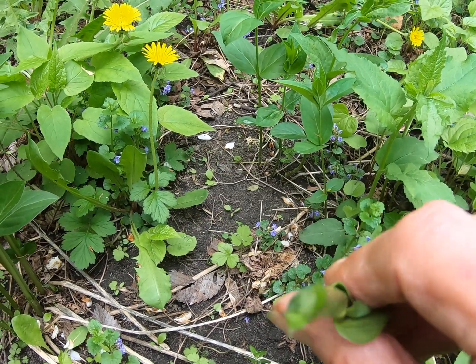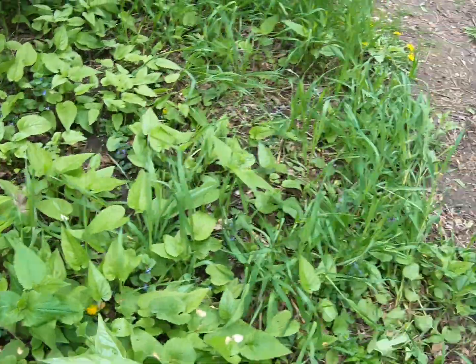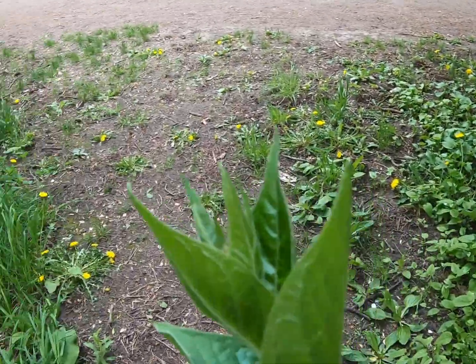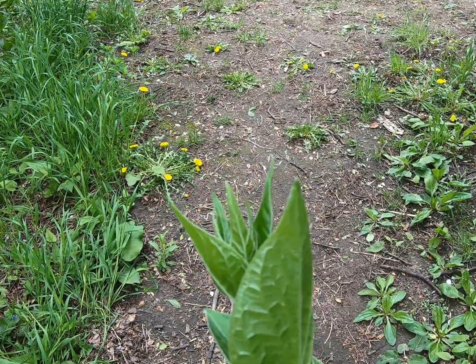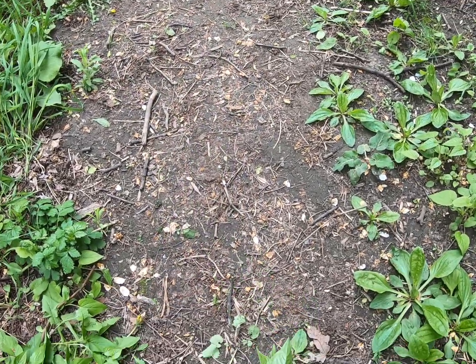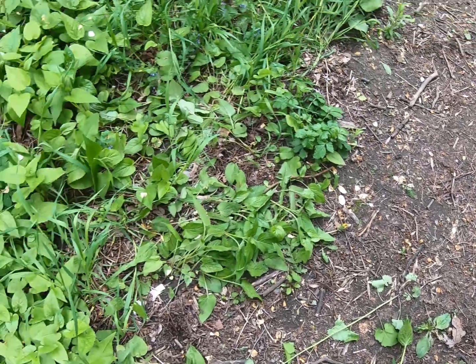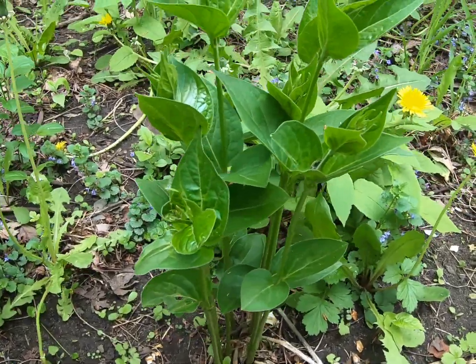When you do pull it out, ideally you'd want to solarize it if you've got the root on the end — this one does not, but that's not a big deal if it's not seeding. Like milkweed, it comes up with pods and the fluff goes everywhere — that's how it spreads. If there's no root and no pod on it, you can just leave it on the ground on a path where people will step on it. It won't spread.